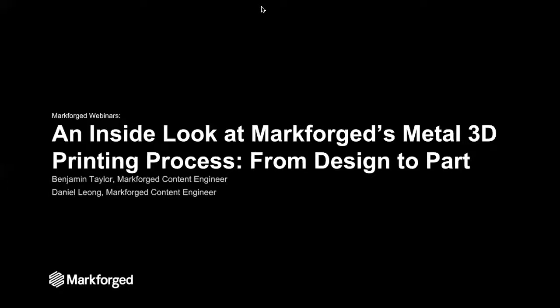Hello and welcome to today's webinar. My name is Benjamin Taylor and I'm here with Daniel Leong, and we are both content engineers with Markforged. Today we'll be taking an inside look at how to produce 3D printed metal parts with the Markforged system.